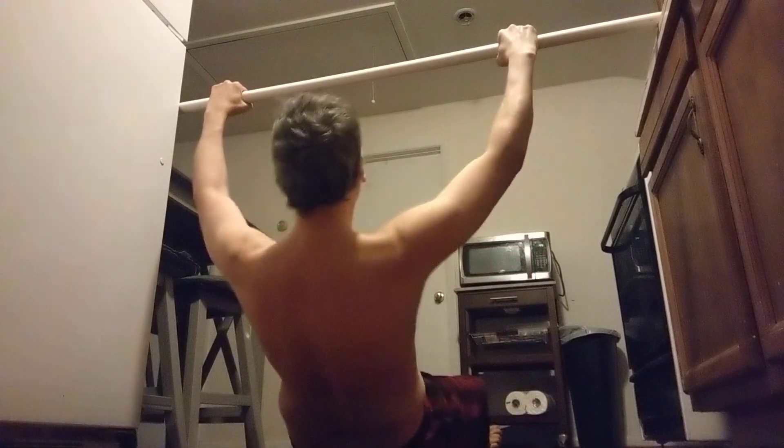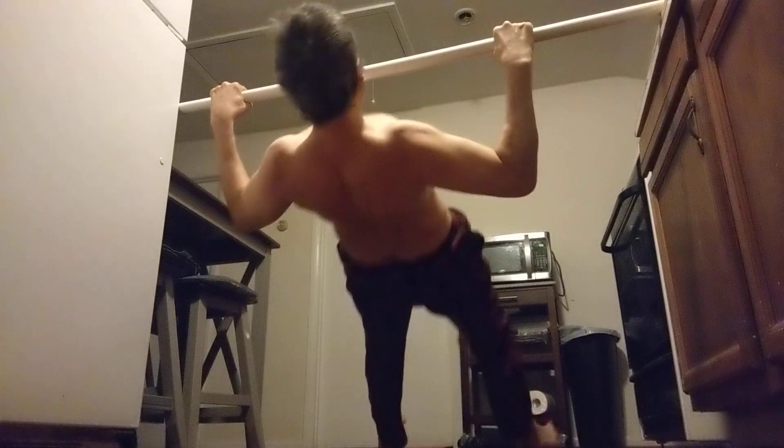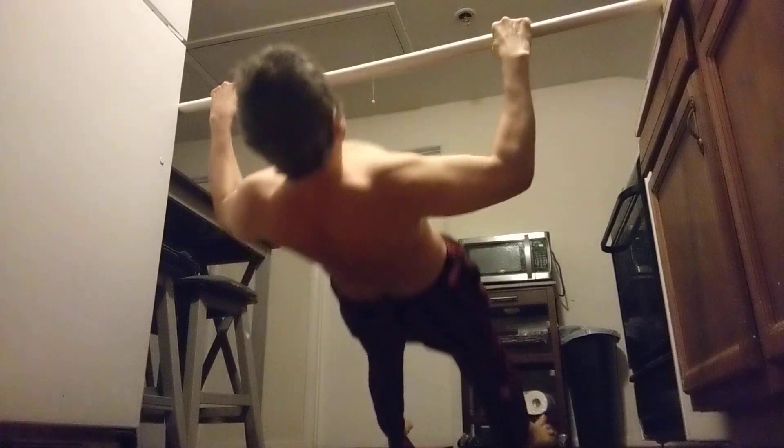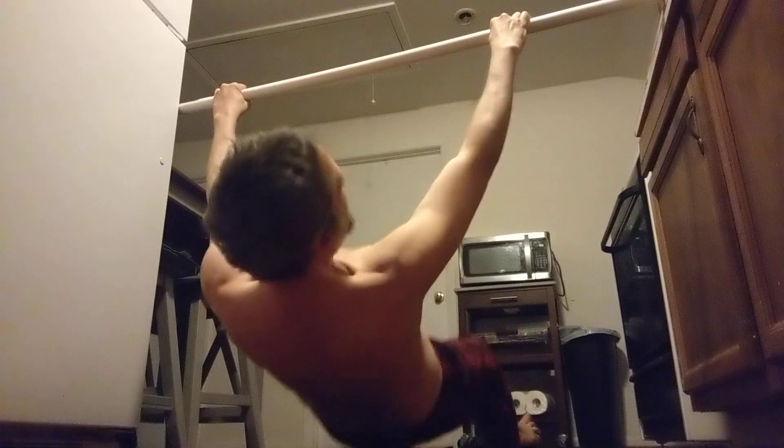We've ditched the shirt so you can see the shoulder blade engagement a little better. Let's get another good three here — all the way, try to touch the chest. Lean back, engage shoulder blades first, everything else nice and tight, and all the way up — one, two, three. Number three just barely touched, but the other two I got a really solid touch on — that's solid.